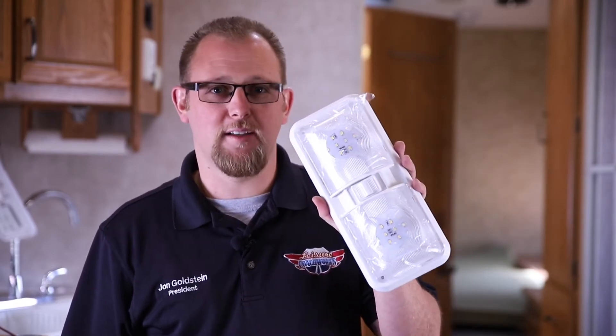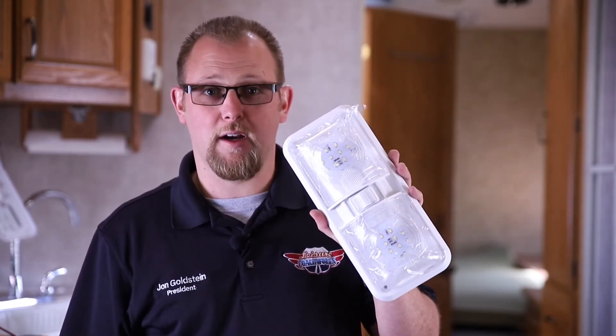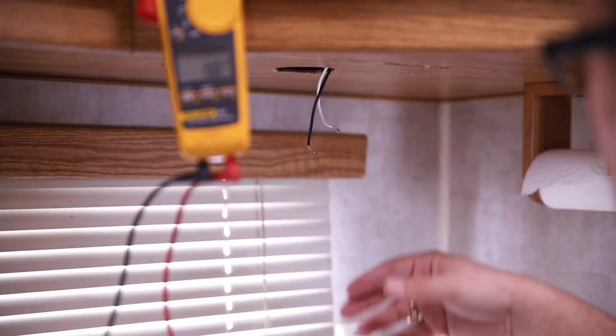Hi folks, John Goldstein here. I want to take a few minutes of your time and show you how quick and easy it is to install our Leisure LED double dome fixture. It produces about 550 lumens, has 24 chips on each side — nice cool light, really quick to install. Come check it out. So we got our old fixture off and we got our two wires exposed.